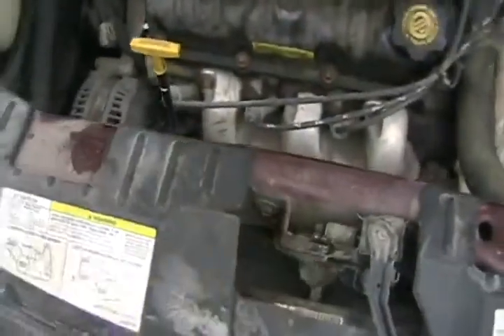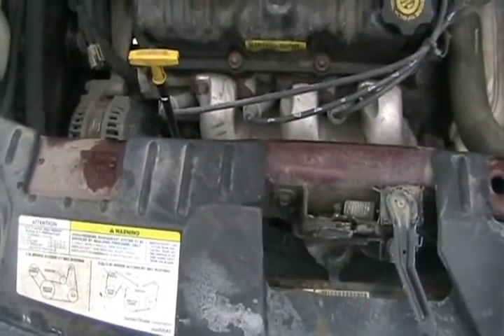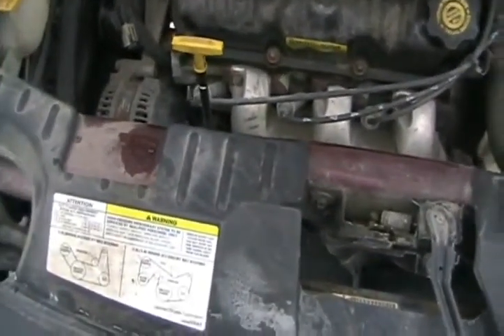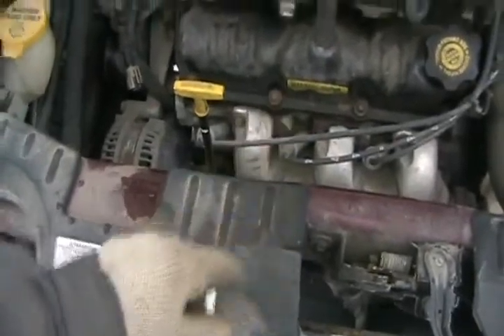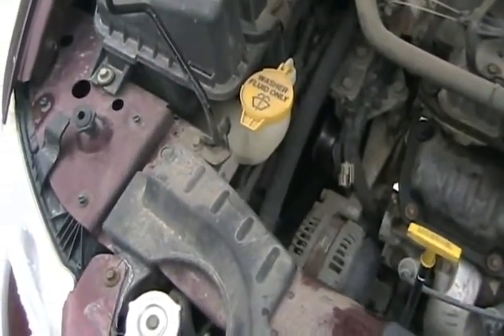If you have a rear-drive vehicle, you can put a clutch fan on it so the clutch slips when you rev the engine, so it's not blowing so much air and stealing horsepower. Or you can completely remove the fan driven by the belts and pulleys on the engine and put an electric fan on — it only comes on when necessary.